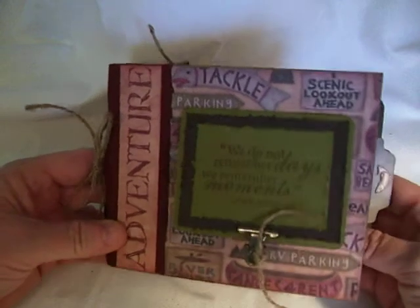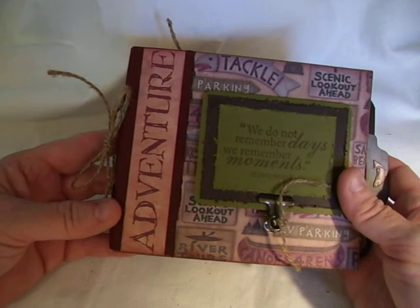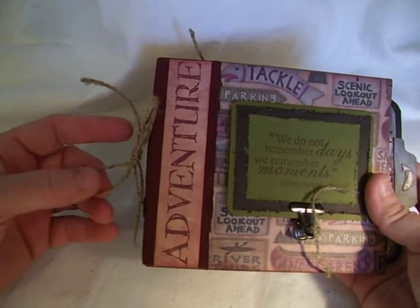Hi, this is Suzy with Creative Cafe and I have a little mini that I want to share. It's a paper bag mini that I made for my niece and her son, which is my great nephew.